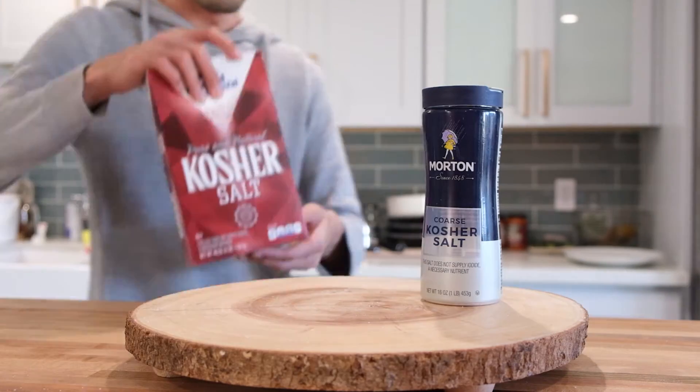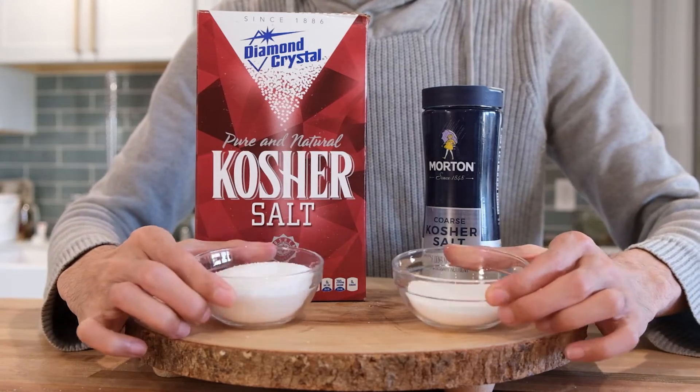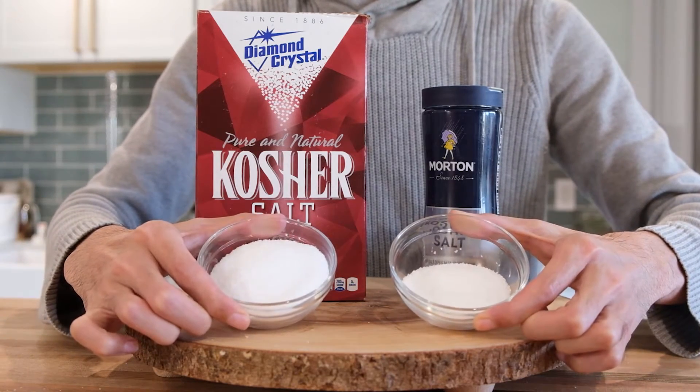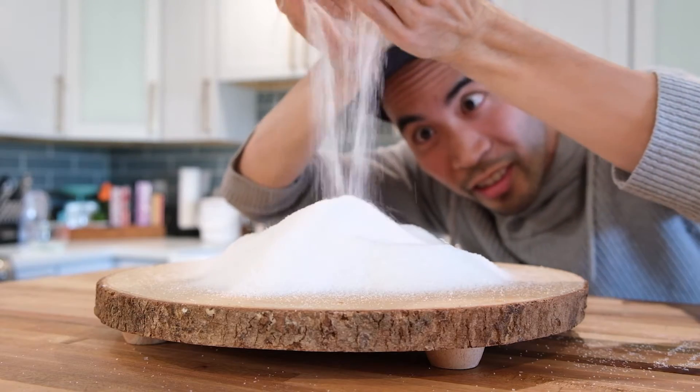For purposes of these tests, I'll be using Diamond Crystal brand kosher salt. Compared to Morton's kosher salt, it's half as dense, meaning half as salty by volume. So I'm really optimizing for that salt waterfall.